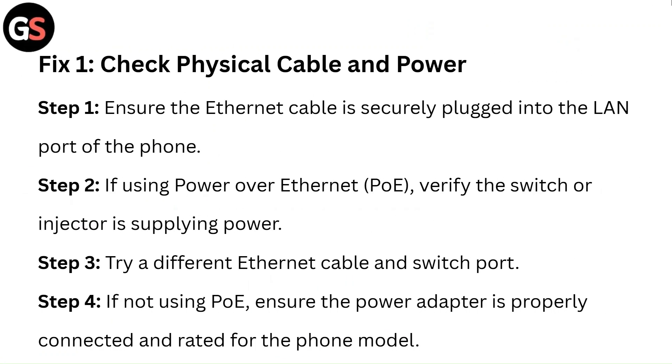Fix 1: Check physical cable and power. Step 1: Ensure the ethernet cable is securely plugged into the LAN port of the phone. Step 2: If using Power over Ethernet, verify the switch or injector is supplying power. Step 3: Try a different ethernet cable and switch port.